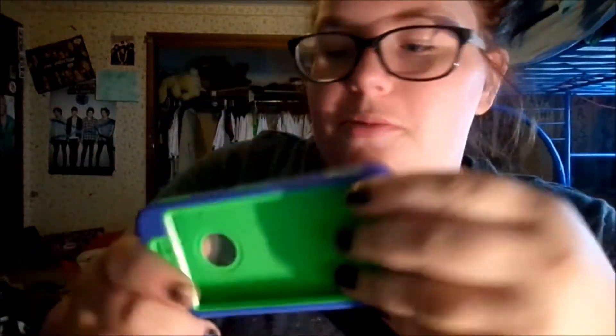Next is the case I never use. It's just from Fabolo — it's like a two-part case. I never use it.